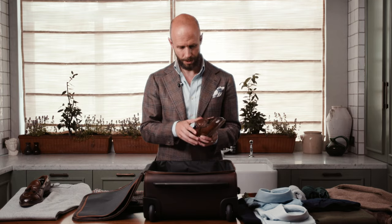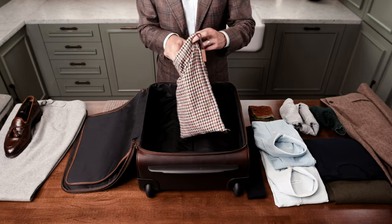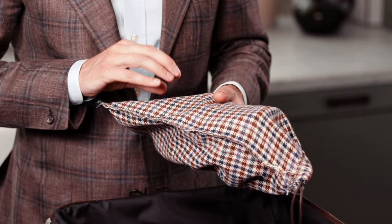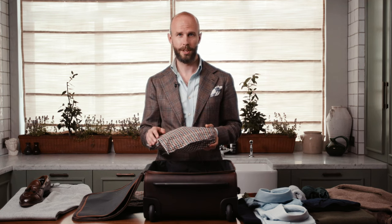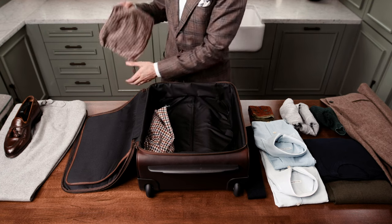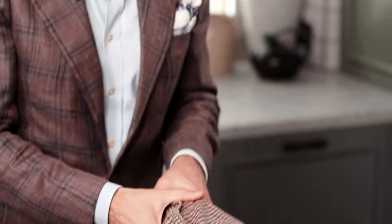Once the shoe has got the travel shoe tree in it, I then put it inside a shoe bag to protect it from any scrapes inside the suitcase. I quite like turning the shoe bags inside out, because the seam on the inside of the shoe bag is the thing most likely to scratch the patina on the shoe, rather than the cloth itself. They get packed into the side of the suitcase — it's a good idea to pack anything heavy or bulky around the sides so it's less likely to move around.